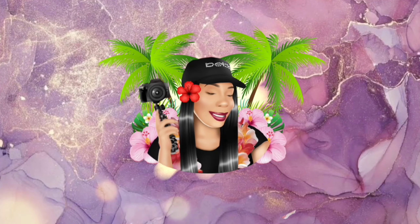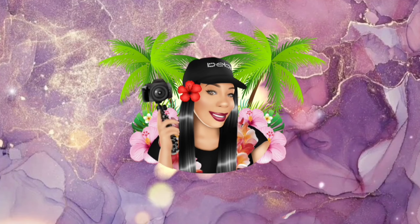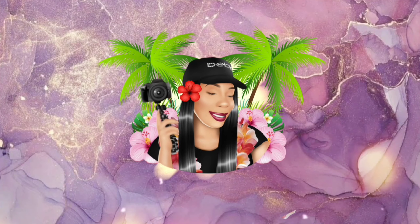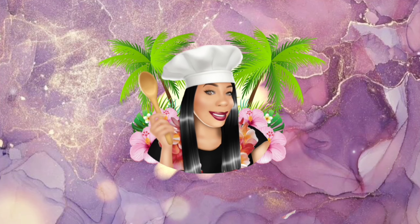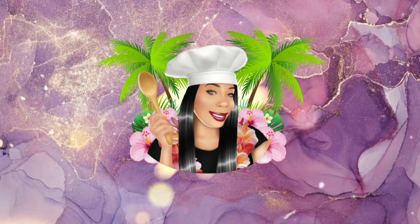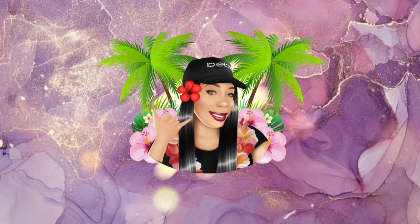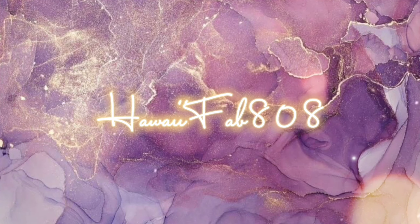What's up y'all? You know who this is. This is Serena from the Hawaii 808 y'all, from the 50th state. Check out my YouTube channel, like, comment, and share. Subscribe y'all, hit that button. You know what time it is. Peace.